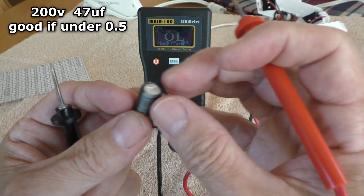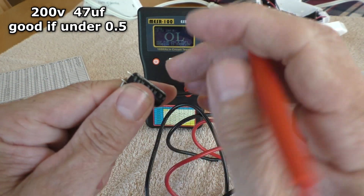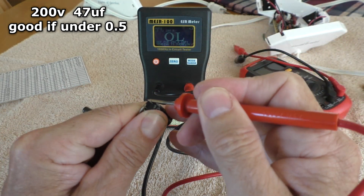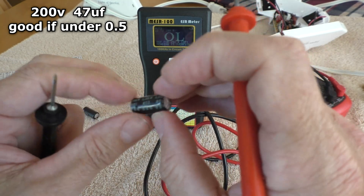And here's the second one. This is the one that's got the big puffy dome. And this one reads nothing. So this cap is just totally fried.